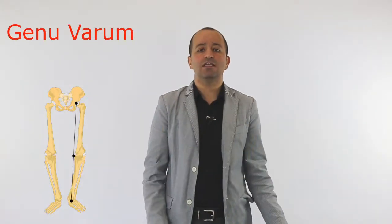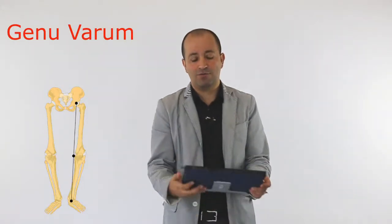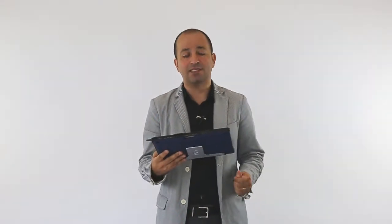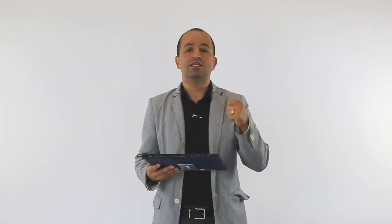Genu varum is a position where both knees are too far from each other. The other answers are hyperflexed knee and hyperextended knee. Hyperflexed knee is when the knee is bent forward, and hyperextended knee is when the knee is moved backward.